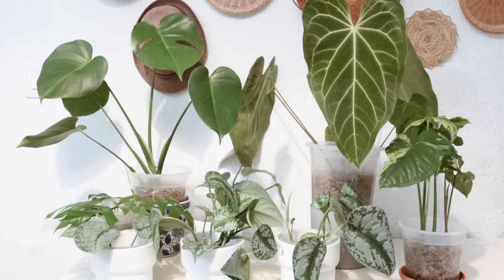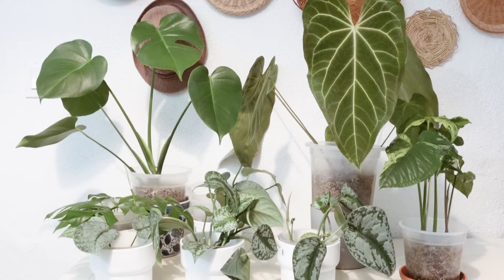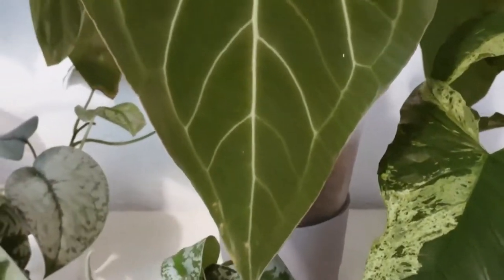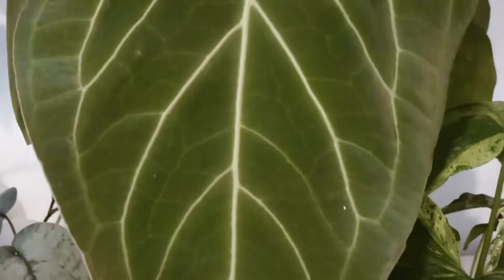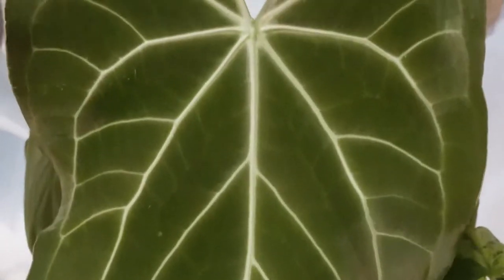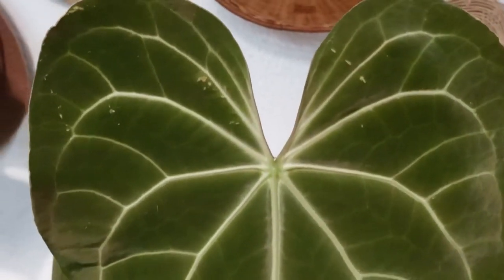That's pretty much all I wanted to show you — how my plants are growing in lava rock and pumice. Because these days it's hard to find Lechuza pon. I've tried many times to buy on their website but it's almost impossible to get ahead of it — it's either out of stock or you have to wait.